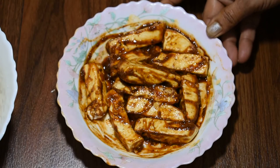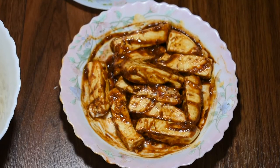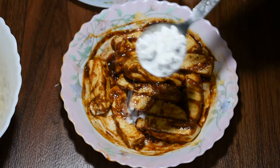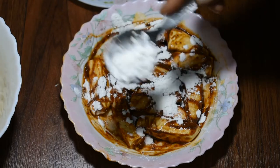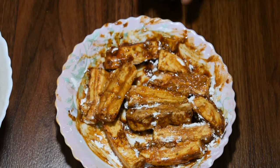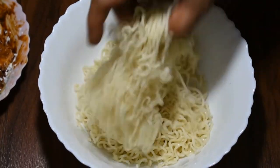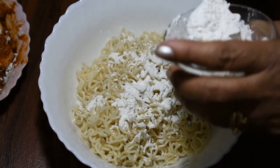ये दिखिए फ्रेंड्स, ये हमने पनीर दस मिनिट के लिए मैरिनेट होने के लिए रखते हैं. पनीर अब दस मिनिट के लिए मैरिनेट हो चुका है. अब हम इसे थोड़ा सा कॉर्नफ्लावर का डस्टिंग करेंगे — ताकि ये जो मसाले हमने इसे लगाए हैं ये इसके ऊपर अच्छे से चिपक जाएं. नूडल्स को भी कॉर्नफ्लावर का डस्टिंग कर लेते हैं.